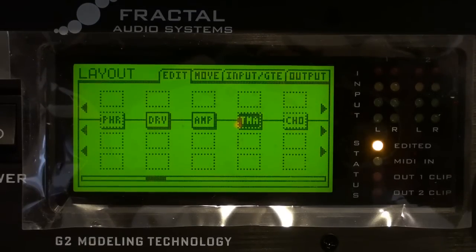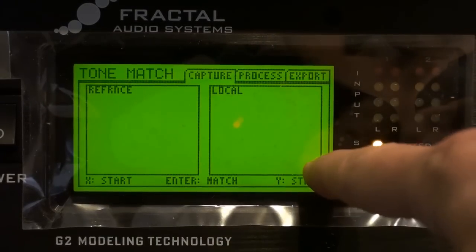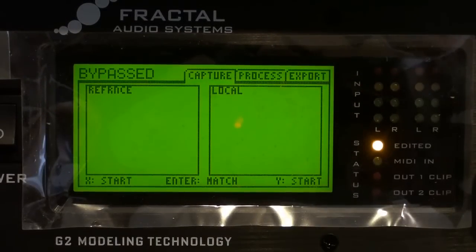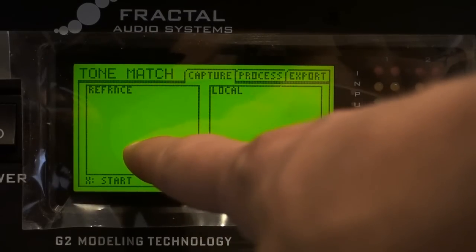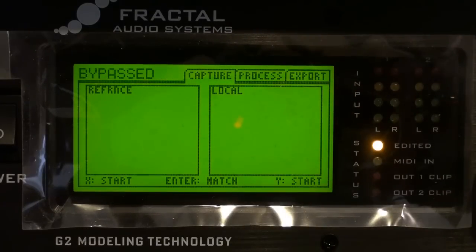We're going to go into the tone match block here. As you can see, there's a reference screen and a local screen. Basically, reference is the tone we're going to be playing into the Axe-FX, and local is the screen that's going to capture the impulse of what I'm actually playing with my guitar.